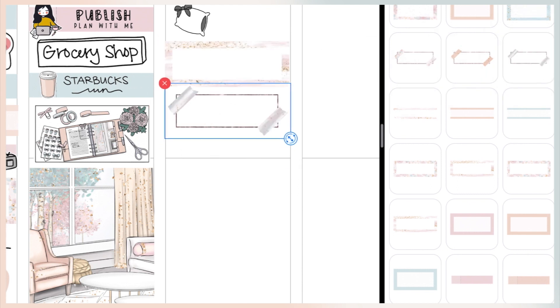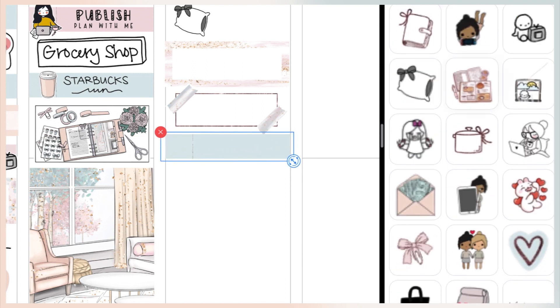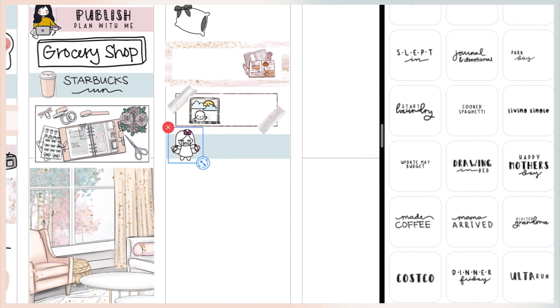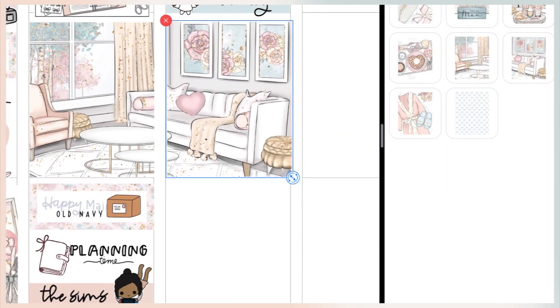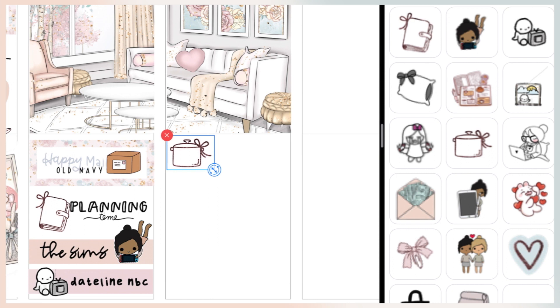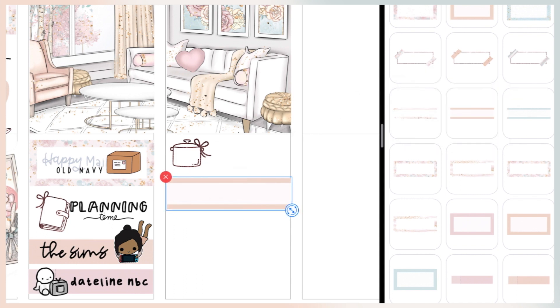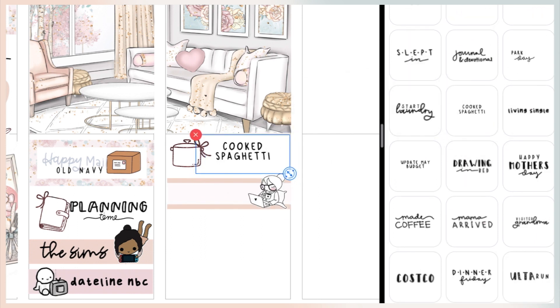On Saturday I got to sleep in, then woke up and did some journaling — the pillow sticker is one I randomly drew and the journal sticker is from Paper Shire, a freebie from her Facebook group. My daughter came home early because my mom was coming down, so I wanted to do her hair. We went to the park first since it was a beautiful day. After taking her hair out, I started laundry — my regular weekend routine. I cooked spaghetti because that's what my daughter requested, and watched Living Single while cooking — that sticker is from I Love to Print. I updated my May budget and ended the night drawing in bed, with a sticker from PMD Stickers.